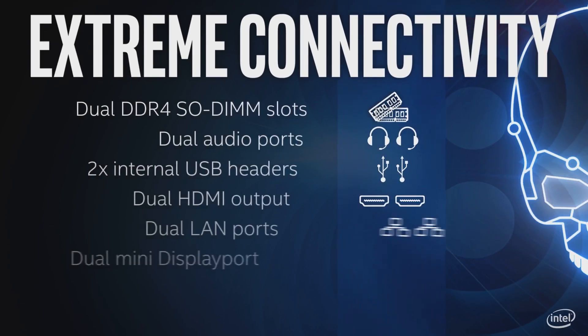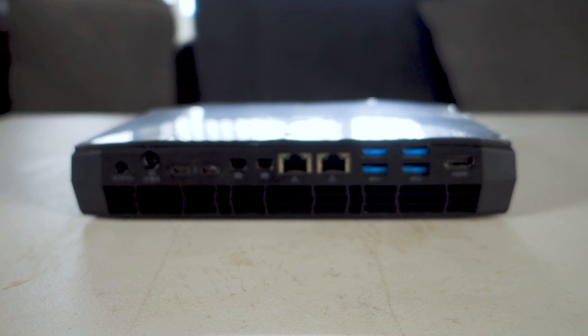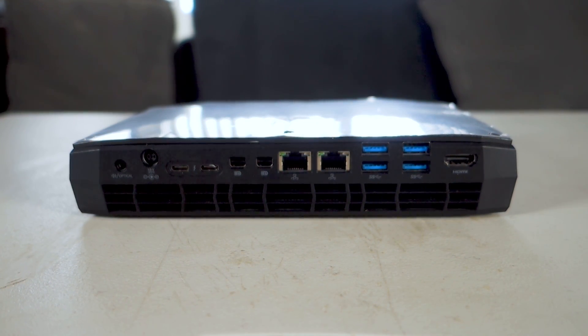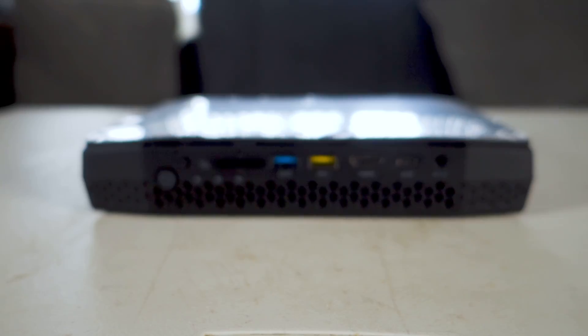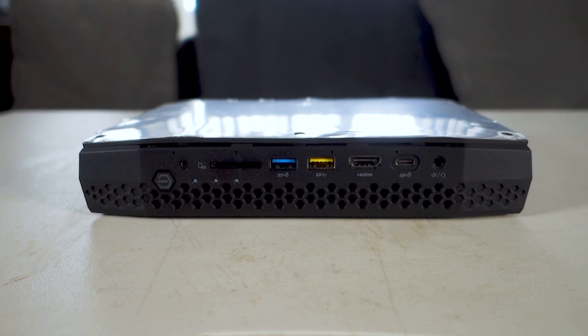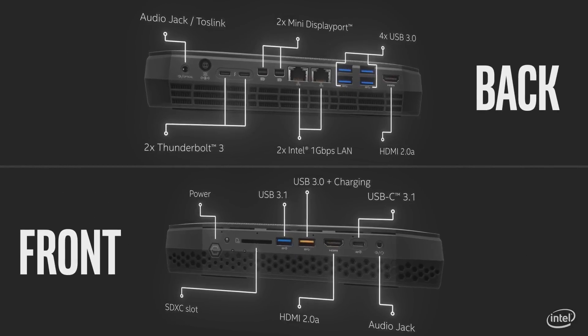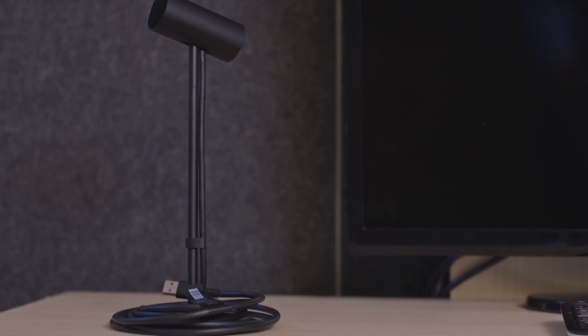Despite its small 1.2-liter stature, it's got a ton of ports. On the back, it features an optical jack, two USB-C ports, two mini-DisplayPorts, two Ethernet ports, four USB 3.0 ports, and an HDMI port. On the front, it's got an SD card slot, a USB-C port, two easy-access USB 3 ports, and a front-facing HDMI connection, which makes plugging in VR headsets really easy. It's also got enough ports for a four-sensor Oculus Rift setup.